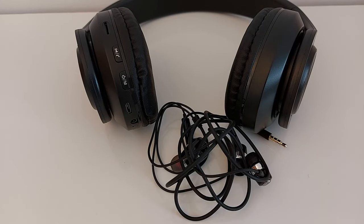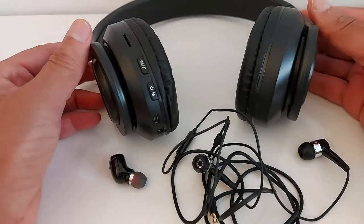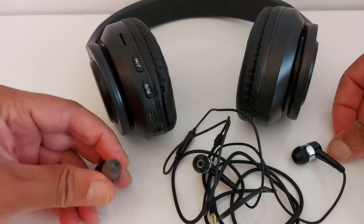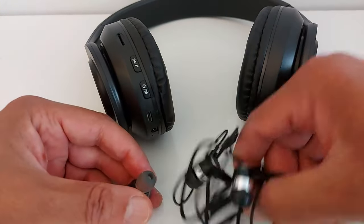Hello everyone. As you know, Roku devices do not feature the Bluetooth option, so I'm going to show you how to use your headphones — how to connect your headphones to your Roku device through the Roku application. You can use a headphone like this one; I also sometimes use an earpiece, a Bluetooth earpiece, or this one.